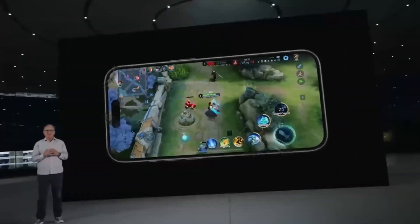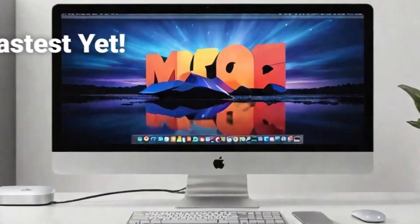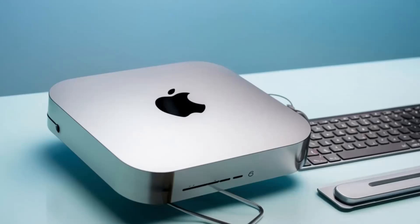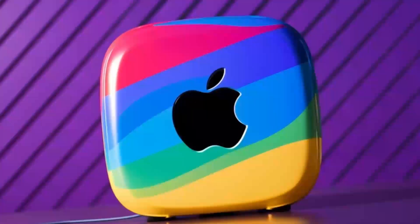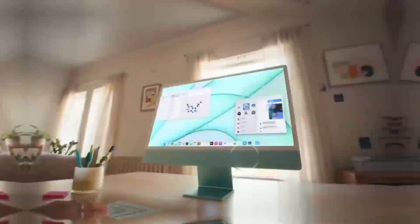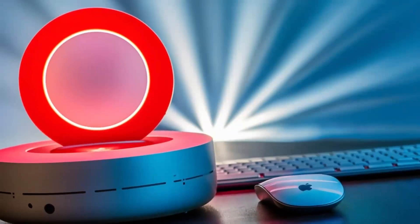What really takes this hub to another level is how versatile it is. The ports on this hub are designed to give you maximum connectivity, no matter what accessories you need. Need to plug in an external hard drive, a keyboard, and a monitor? No problem. The Satechi M4 hub makes it all possible so you don't have to worry about running out of ports or juggling multiple adapters. The Thunderbolt 4 ports make it easy to transfer large files in no time, which is great for creative professionals or anyone working with large media files.